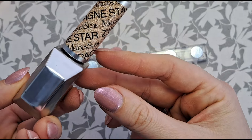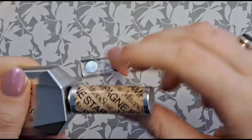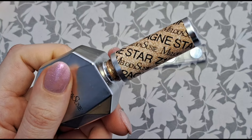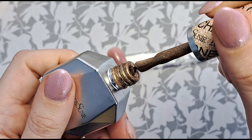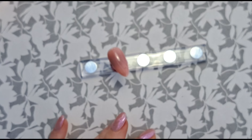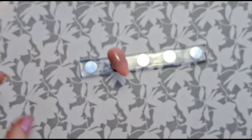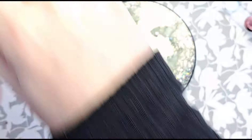I'm also going to use Melody Susie — this is called Champagne Star, it's number 159. I got this in a set from them a little while ago and it's very very beautiful. I'm just going to get my palette, make sure there's nothing on it that shouldn't be there, give it a wipe over, and then pop my colors onto my palette.